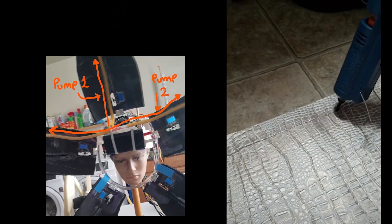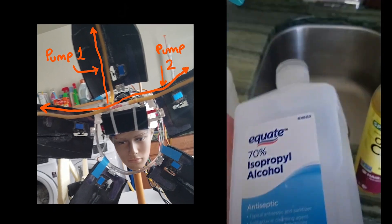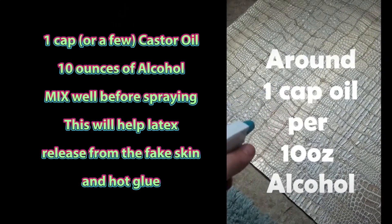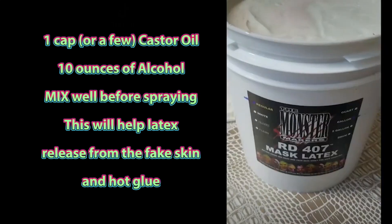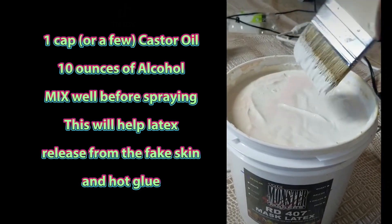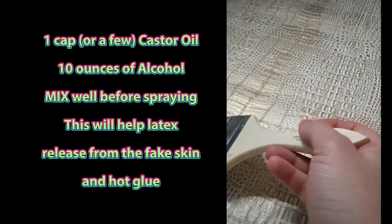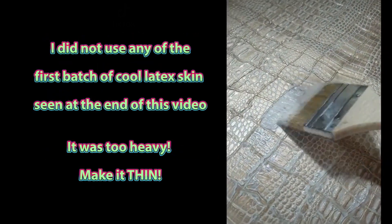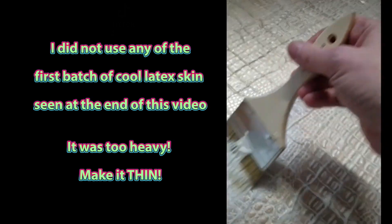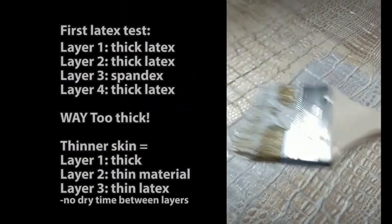A little hot glue to modify the pattern, then castor oil and 70% alcohol mixed up in a little bottle. Latex — I'm just going to dip a little bit — and this is the first layer. We'll put a second coat and we'll see if that castor oil and alcohol combination will help it release.